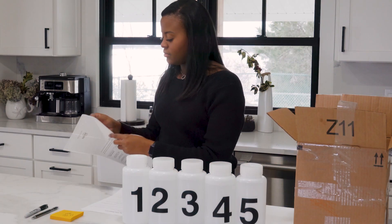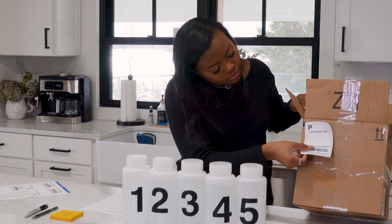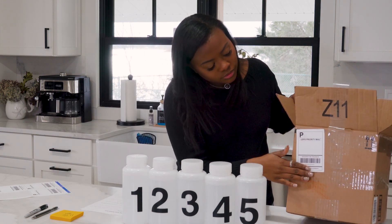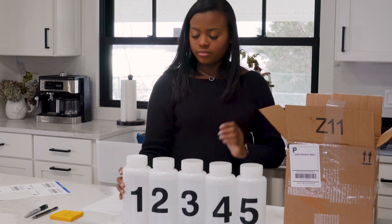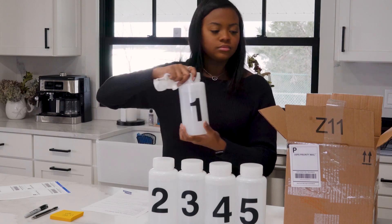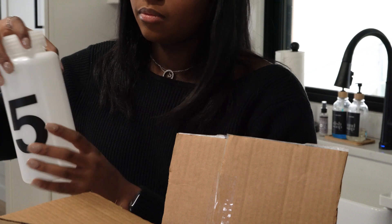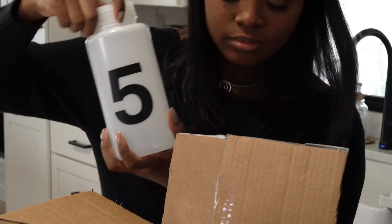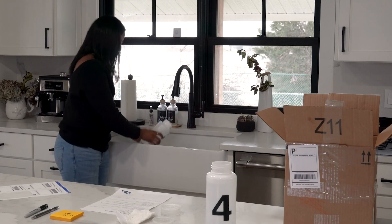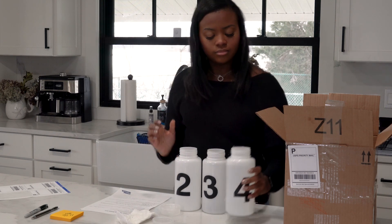If you are shipping the samples back, get the return box ready and make sure the return label is on the box properly. You only need to ship the full bottles labeled one and five back. Make sure that these bottles are sealed tightly before adding them to the box. Seal up the box with the samples and any other forms required. After everything is safely packaged, dump all the other remaining samples and dispose of these bottles as instructed.